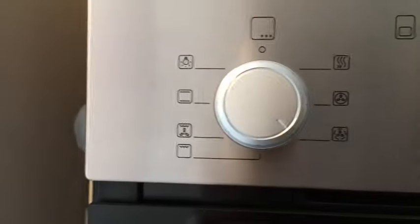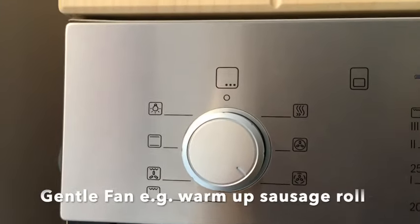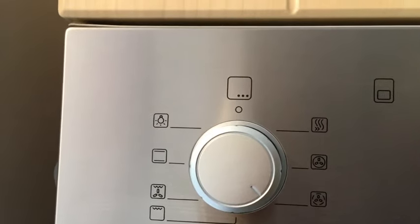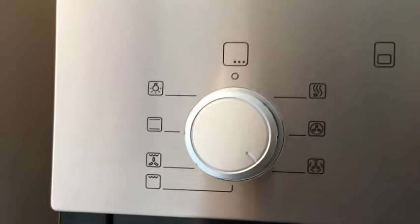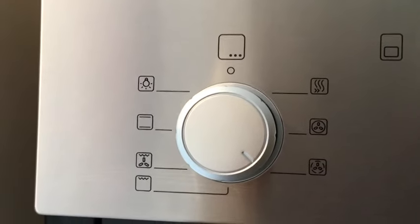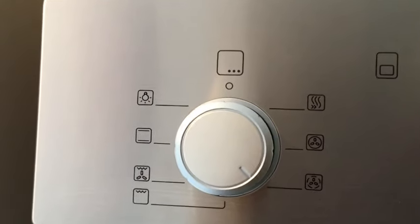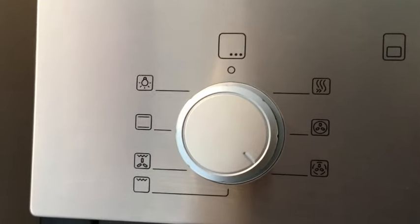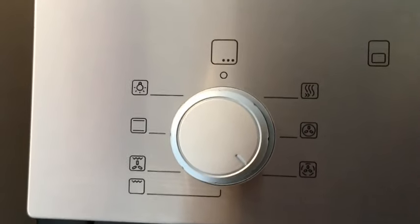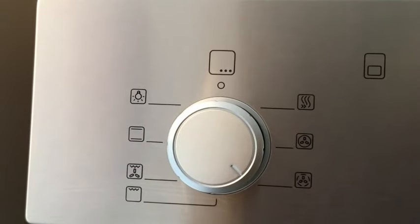The third function is called the gentle fan. This one can be used without preheating the oven at all, so you can just put it straight on and put your dinner straight in. What you'd typically use it for is if you've got something like a sausage roll that says on the packet 'cooked and ready to eat' but you fancy it warm — you can just shove it in the oven for a few minutes to warm it up using that function.